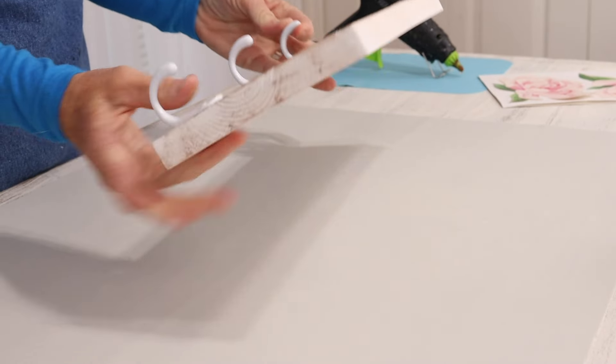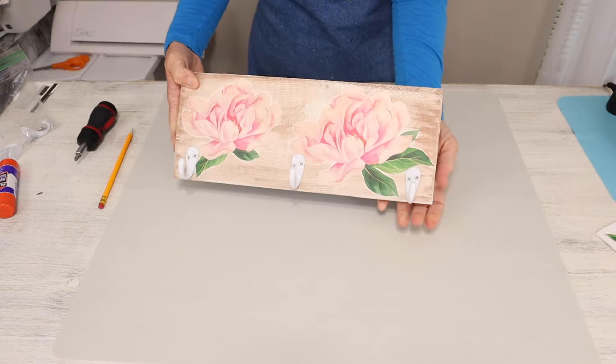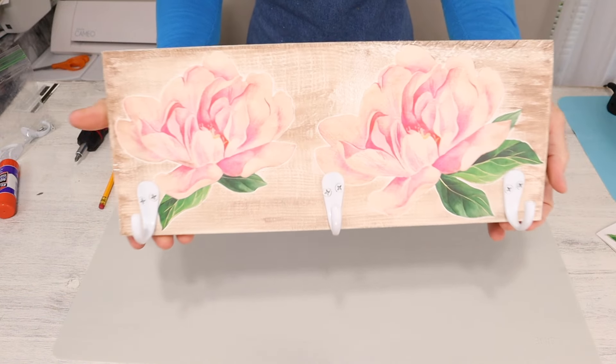And then once you're finished adding your screws, you're left with this gorgeous wall-mount coat rack.